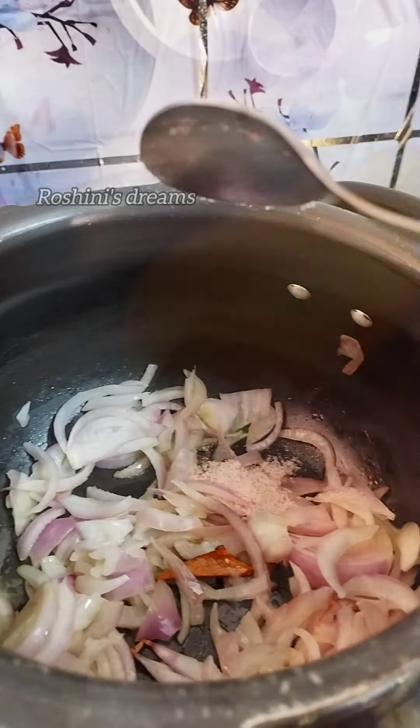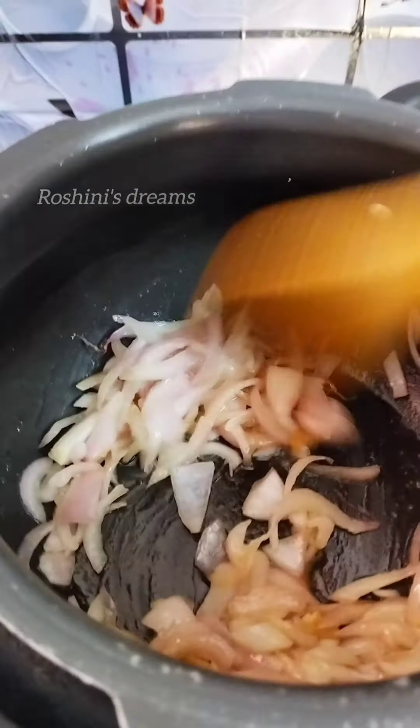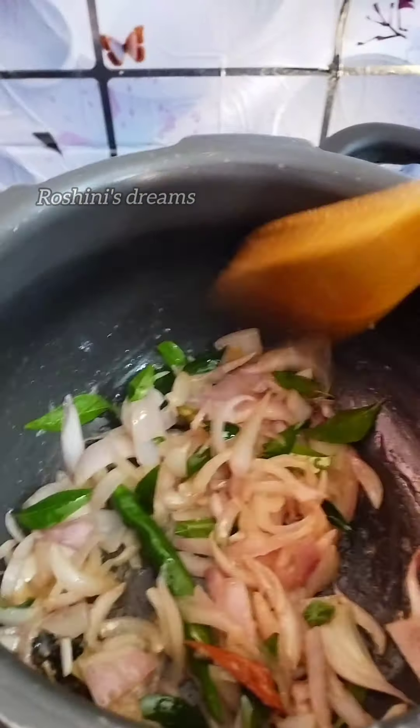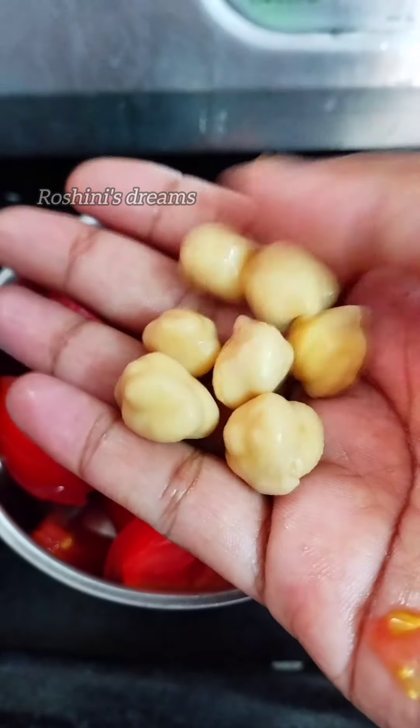Then we add ginger garlic paste. Then we add onion — it will add flavor. We add some paste, a little sauce and a little paste.